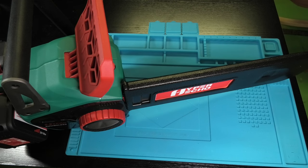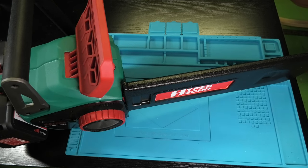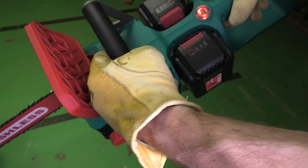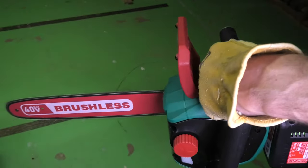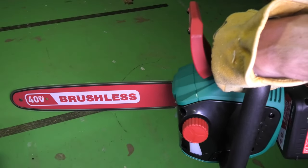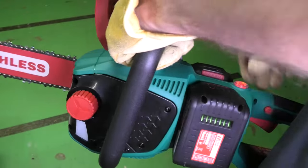This already concludes the assembly of our electric chainsaw — it is now ready to be used. We're going to push the power button and then the safety lock on the side, then pull the trigger to see if the chain runs nicely. I hope you found the video helpful. If you have any questions or comments please leave a message below, and if you liked the video please give me a thumbs up.